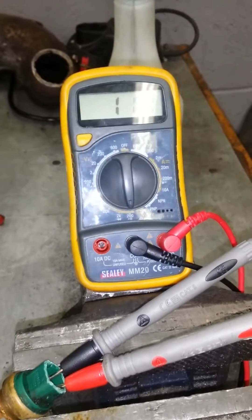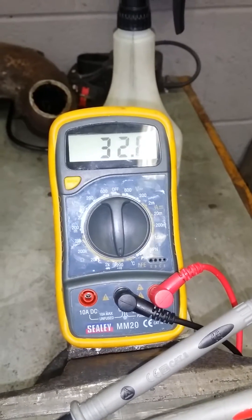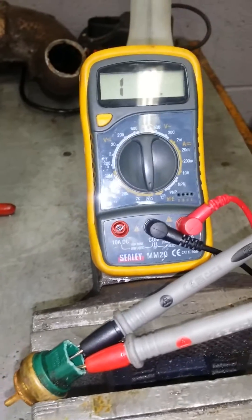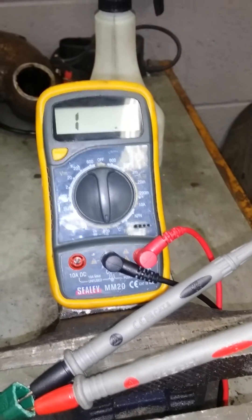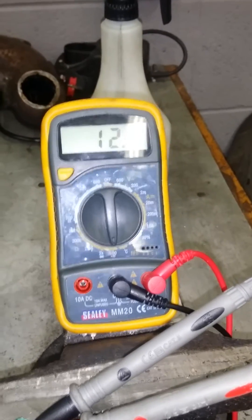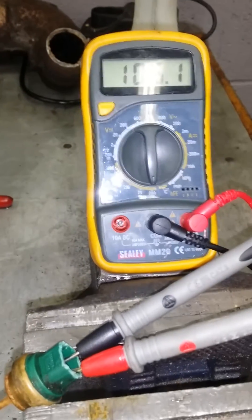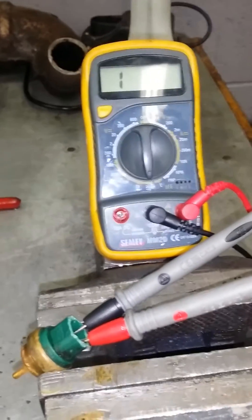As I take the heat away, it should increase — increasing to 50. As I heat it back up again, it's decreasing. Take the heat off and it's increasing. It's a simple way to test to see if your cooling temperature sensor is working or not.